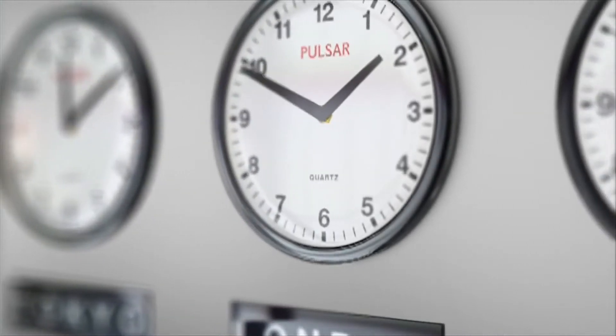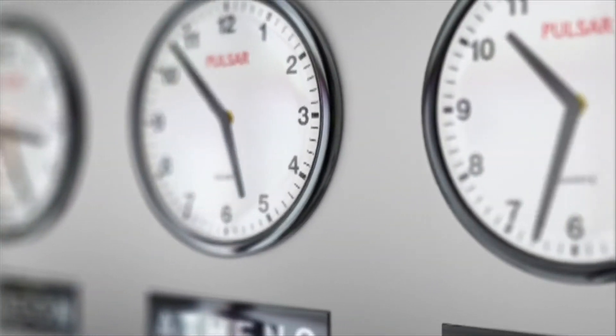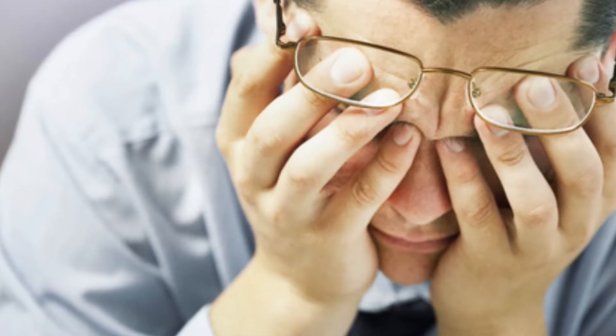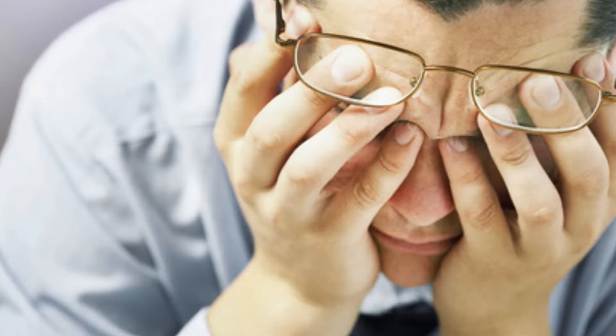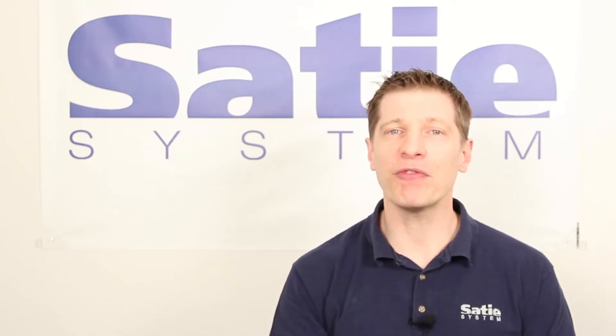Are you a machine builder, panel shop, or OEM looking for ways to build your panels faster? Are you struggling to keep up with demand and want to improve your efficiency to reallocate resources? Hi, I'm Julian from City Systems. For over 20 years, we've helped companies like yours improve panel building efficiencies and differentiate themselves from the competition with an innovative panel building system.